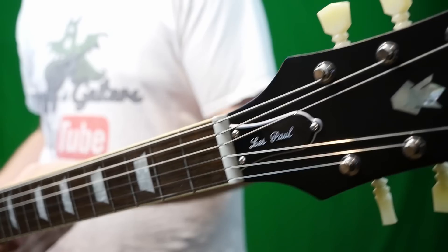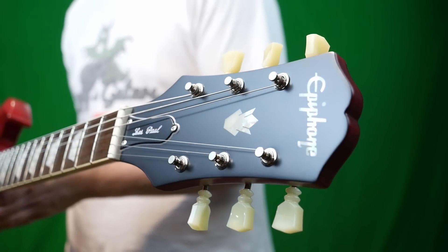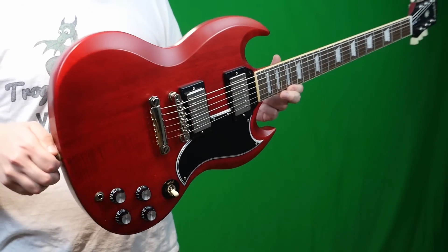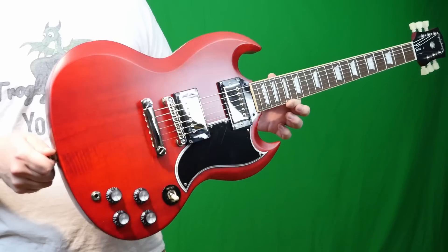I hope you enjoyed taking a look at this guitar with me today. Don't forget to like, comment, and subscribe, and we'll catch you tomorrow on the next episode. Take care.